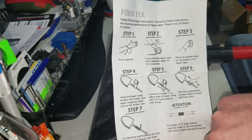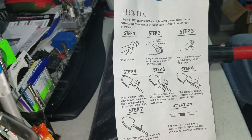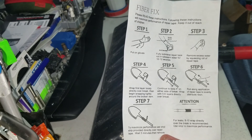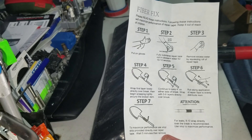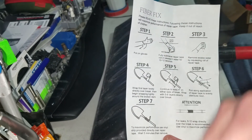And then to maximize performance, use vinyl strips provided directly over the repair tape, wait five minutes, and then remove. But for some reason this Chinese version of fiber fix doesn't include the vinyl strips, so we're gonna have to make do. I've got some electrical tape standing by. They also didn't include the square of sandpaper, which I still have from the original fiber fix from last January, so we'll be using that.